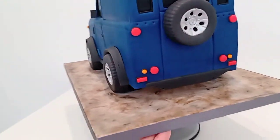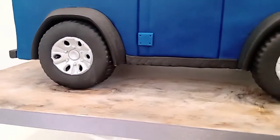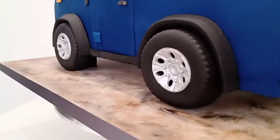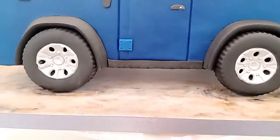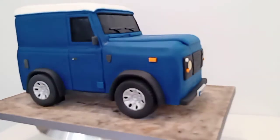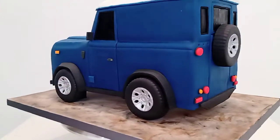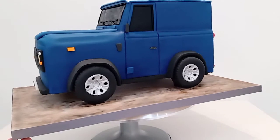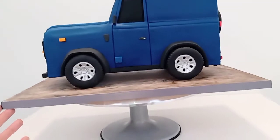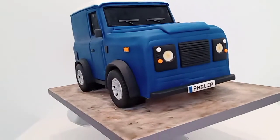There's a spare tire on the back so I just did five tires all the same. You can see I put the tire marks on the outside. It's all the little details I find that bring a cake like this to life — getting as much detail on as you can without going crazy. So yeah, that's my 3D freestanding car cake, Range Rover type vehicle.